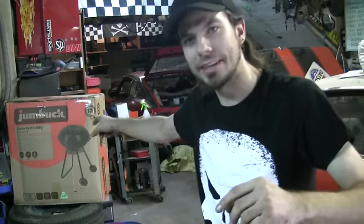Hi, I'm Rob from Mad Rob's Mods. Today I'm going to be cutting up this barbecue over here and we're going to be making some fender flares for the race car over there.